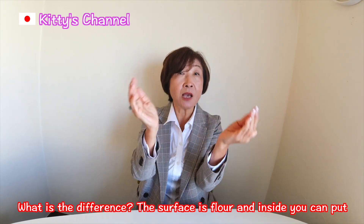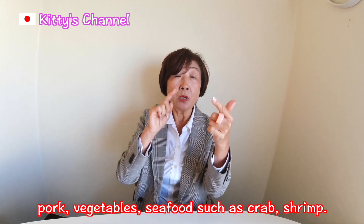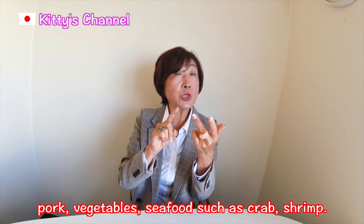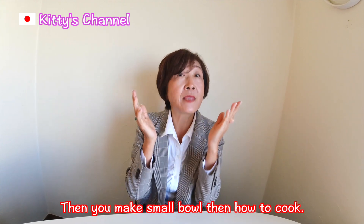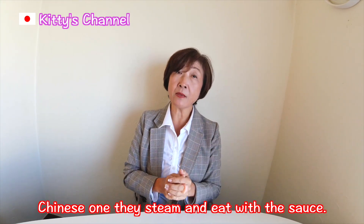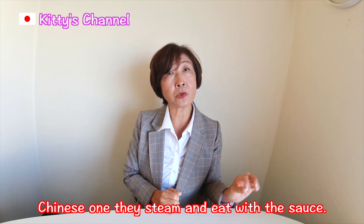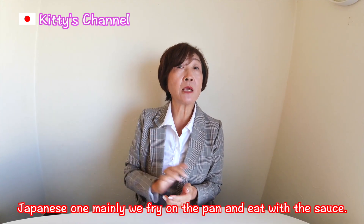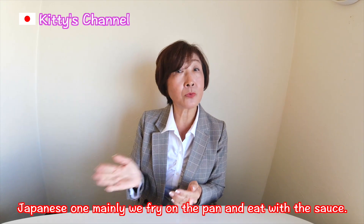The surface is flour, and inside you can put pork, vegetable, or seafood such as crab or shrimp. Then you make a small bowl shape. How to cook? That's the biggest difference. The Chinese one — they steam it and eat with sauce. The Japanese one mainly — we fry it on the pan and eat with sauce.